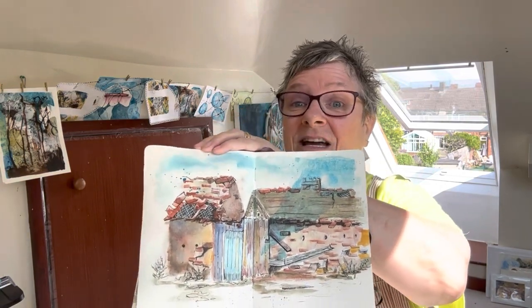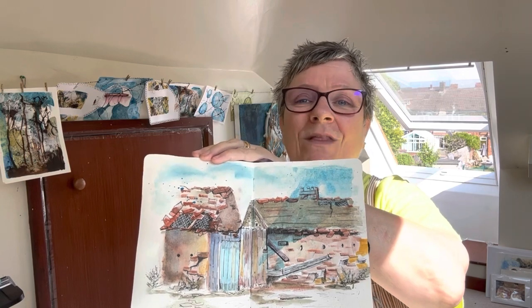Hi everybody, welcome back, lovely to see you on this lovely summer's day. Thank you for joining me. Today we're looking at watercolor, and I wanted to explain a little bit about watercolor because it seems to be that medium that everybody struggles with. And yet it's one of the most simple ones if you think of it as your style and how you want to do things. For instance, like if I show you a page from the book, that's how I've done it — that is my style, that is how I like to paint.